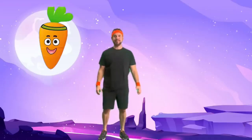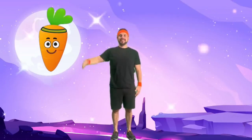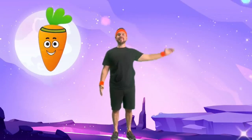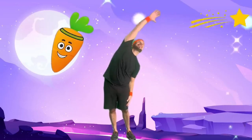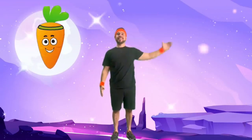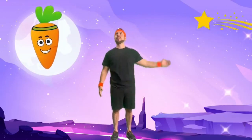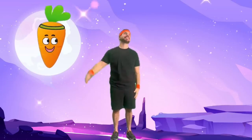Now let's do some stellar stretches. Reach for the stars, little explorers. Stretch your arms up high, then stretch to the left and right, as if you're embracing the entire cosmos. Stretching helps our muscles and minds prepare for our space journey.